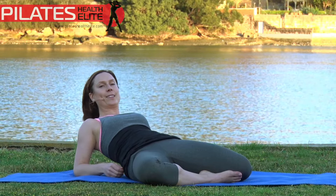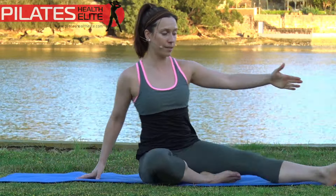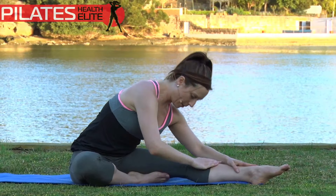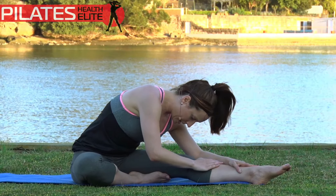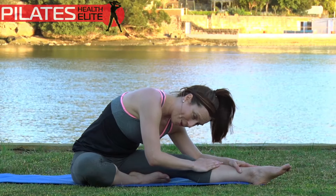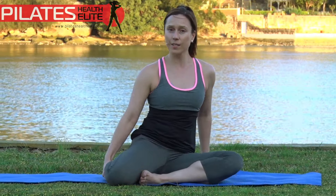Three, two, one. Gently coming up. From there, take that back leg around to the side and then reach the hands forward and bring the head towards the knee. Go to the level that you're comfortable with. Keep gently drawing the belly in, always focusing on the core. And lift. Good.